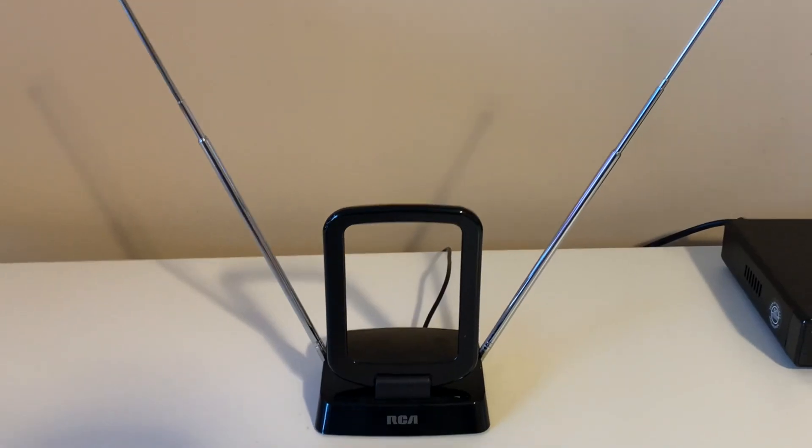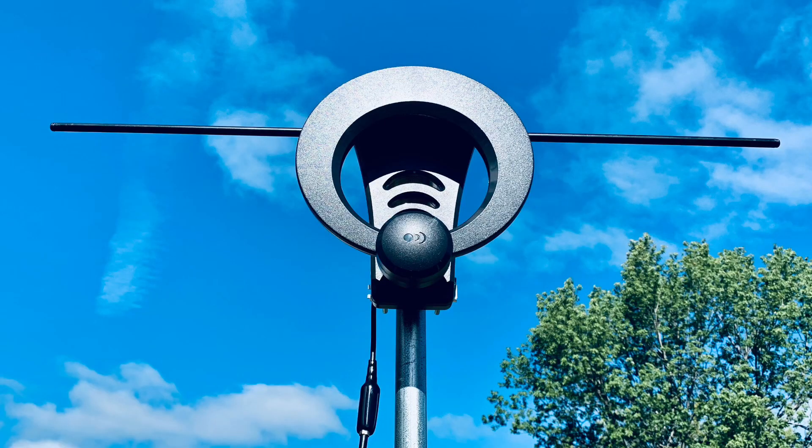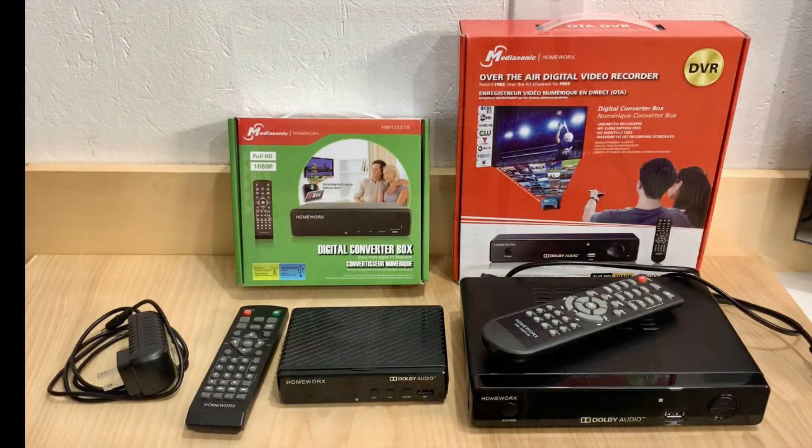Something that is handy to have when you are aiming or positioning a TV antenna for the best possible reception is some kind of a signal meter. You don't have to run out and buy an expensive professional model — you probably already have one built in to the digital converter box you're using.